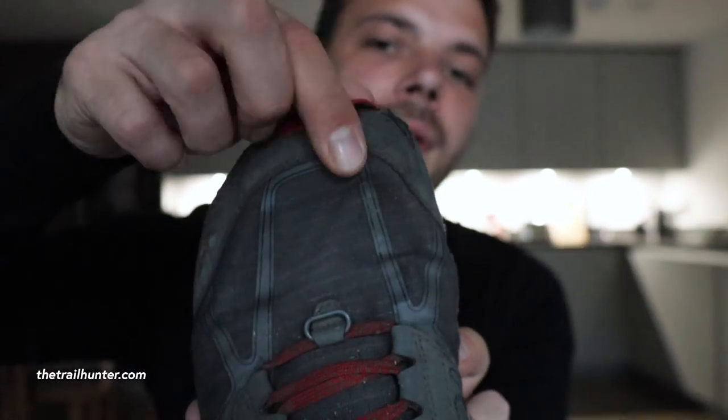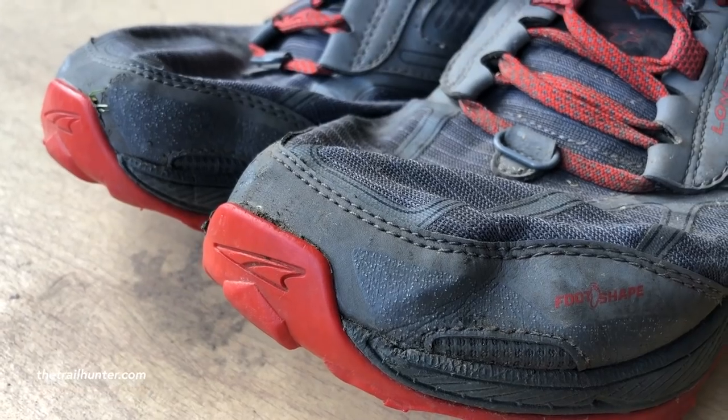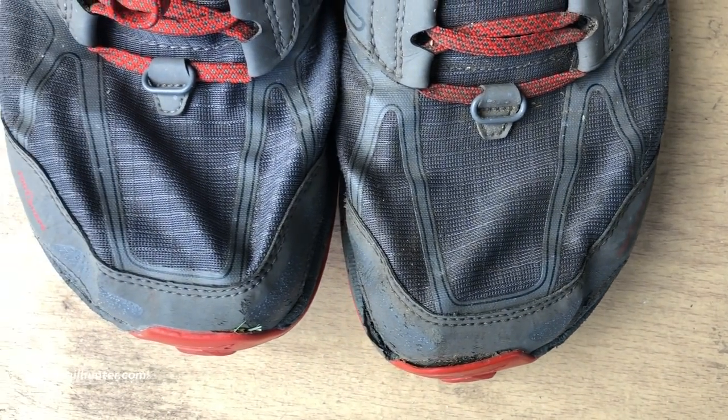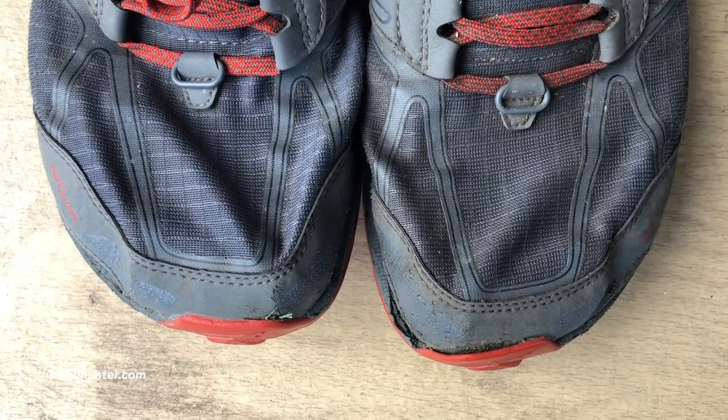I've seen this rubber lip issue on a couple of other pairs too, but it's expected after six months. There are scuff marks on the front from kicking into rocks, but because the toe box has so much room, my toes don't actually touch the front of the shoe when I strike a rock. Overall, after seriously sharp rocks, gravelly trails, snow and ice, these have held up really well — these are just superficial things.